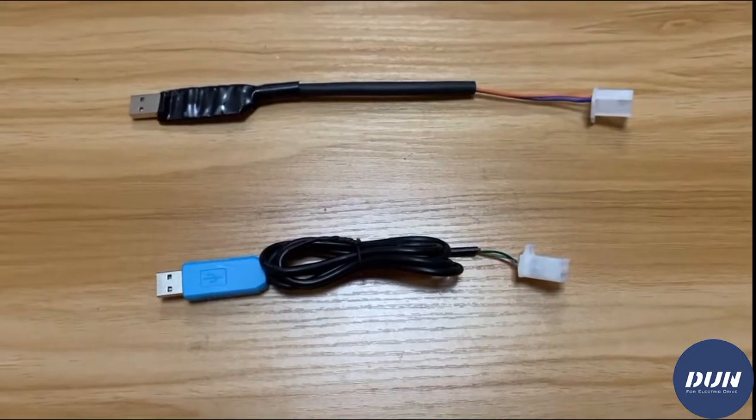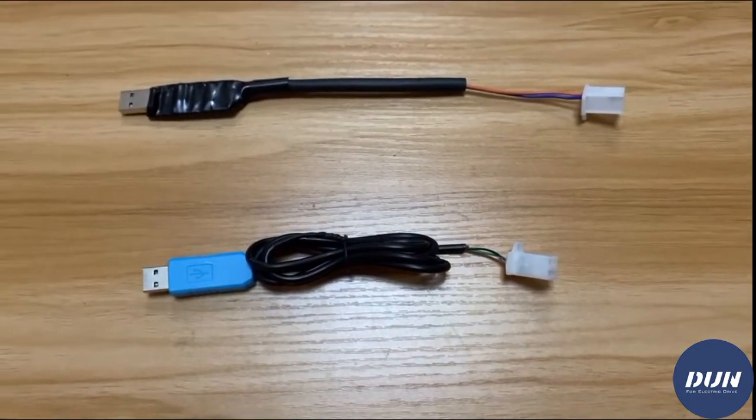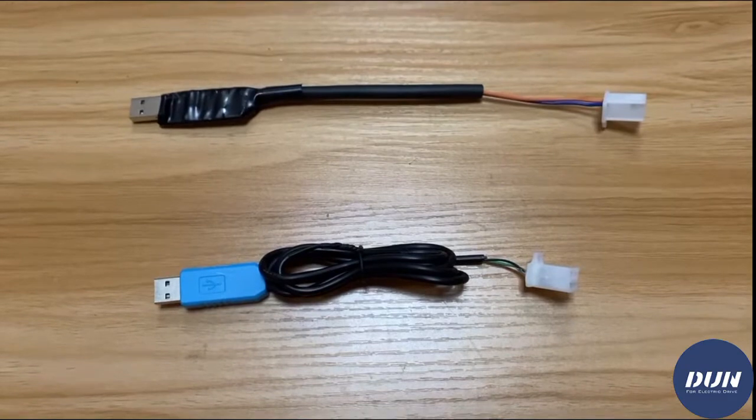For Voto controller, there are two versions of USB cable: CAN version and NO CAN version.